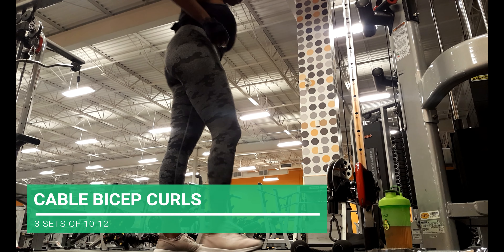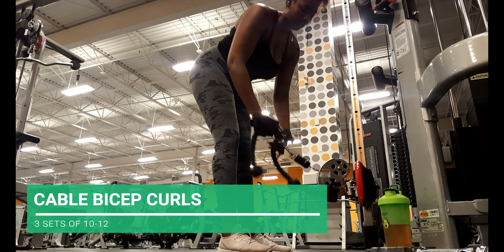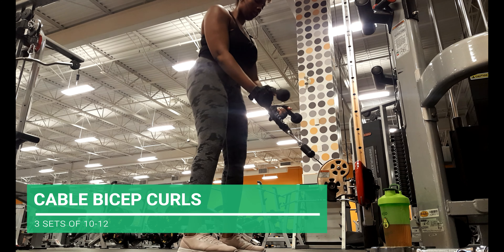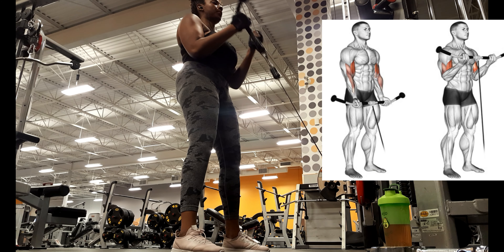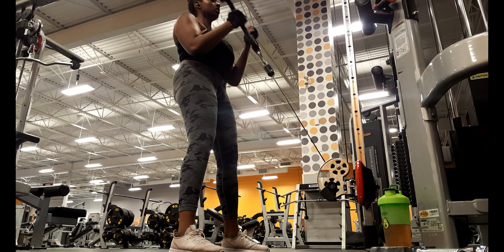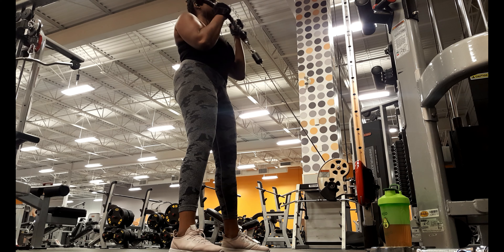I did promise a little bit of biceps, and one of my favorite movements right now is the cable bicep curl. Compared to regular bicep curls with a weight, this puts constant tension on the muscles throughout the whole entire movement. I've really started adding this to my routine and I've seen a lot of results. These really burn — you can see me shaking my arms at the end, it's hard.